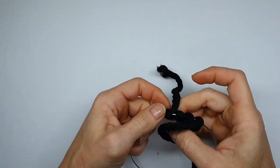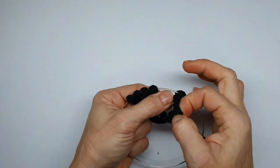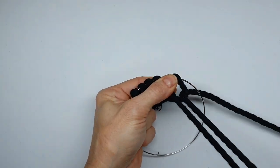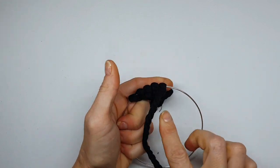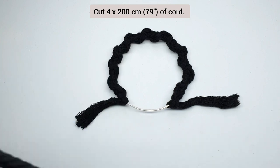We're going to repeat this until we've covered most of the hoop except for about a five centimeter gap at the bottom where we're going to be attaching the next series of cord. Just continue around. Next, we're going to take our cord — the next set of cords — and fold it in half.